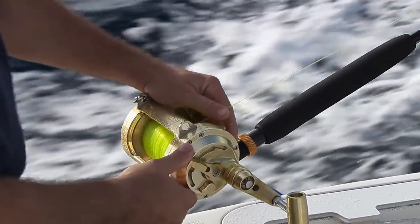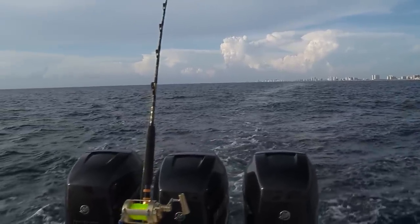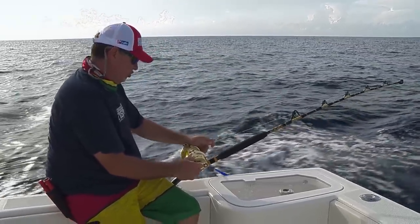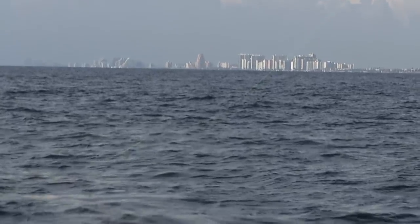Got him on! Screaming bite — good fish, he's still going! Look at that, dumped at least 100, 150 yards. Looks like they're chewing!